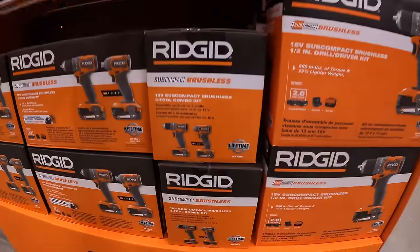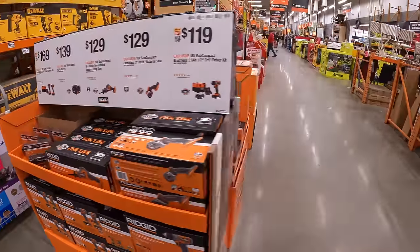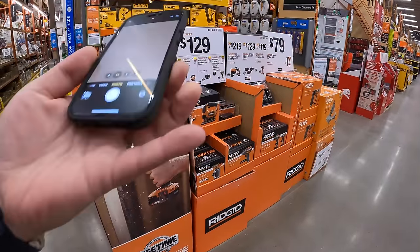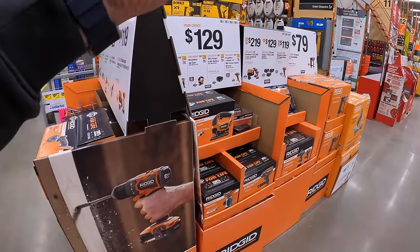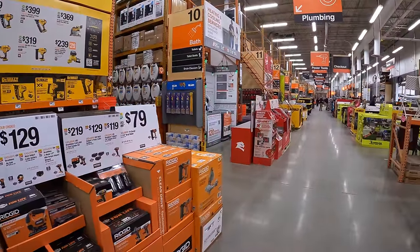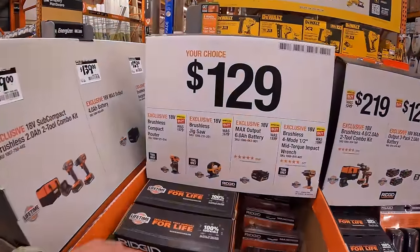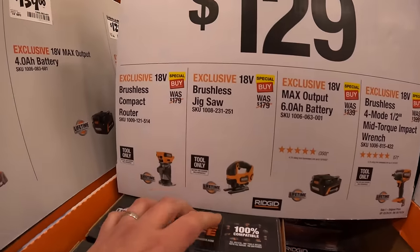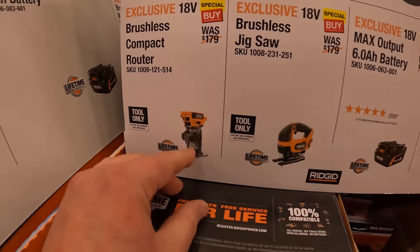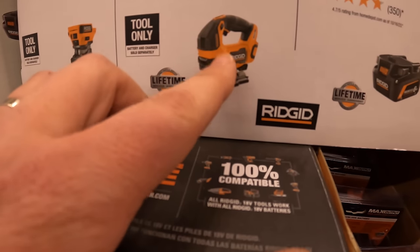Thank god Ridgid sales are here — I'm excited! This is actually going to be the thumbnail. They've got some good deals, and I see a few more deals down the way including DeWalt. $129 your choice — they have the brushless compact router and a new style D-handled jigsaw, which I like.